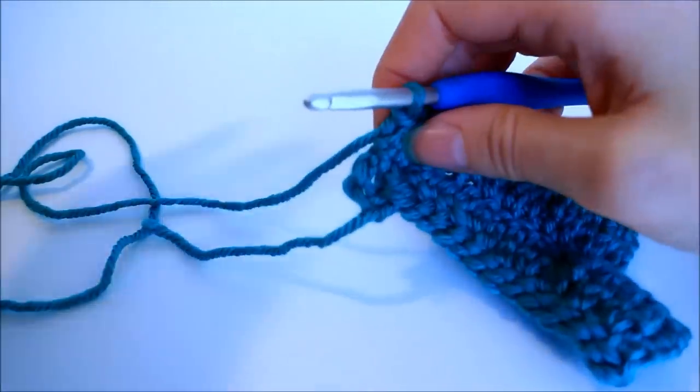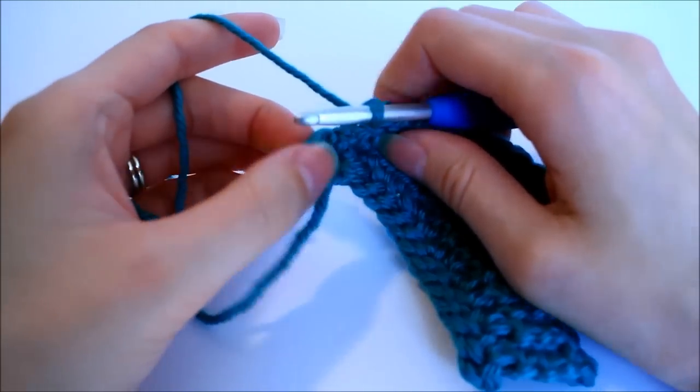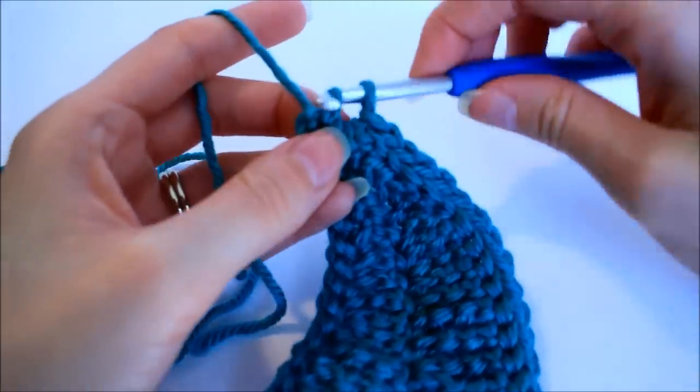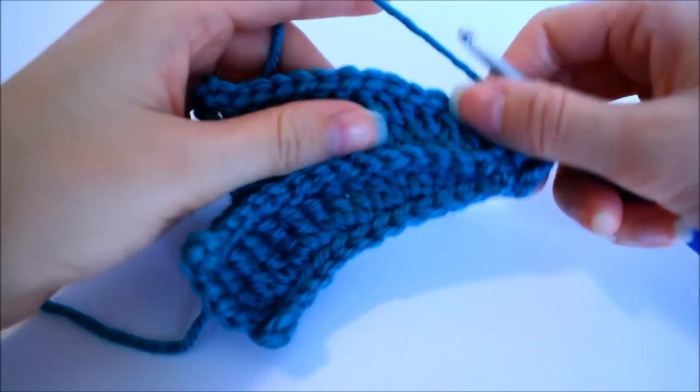Once you've slip stitched 15 times, slip stitch again into the center of the ring. It should look something like this — your hook just goes into that ring and you slip stitch. Then chain one, turn your work, and we're set up for the next petal.